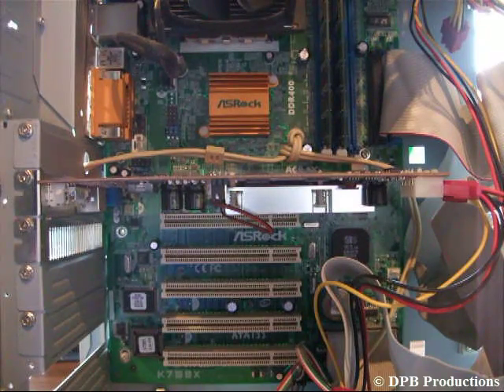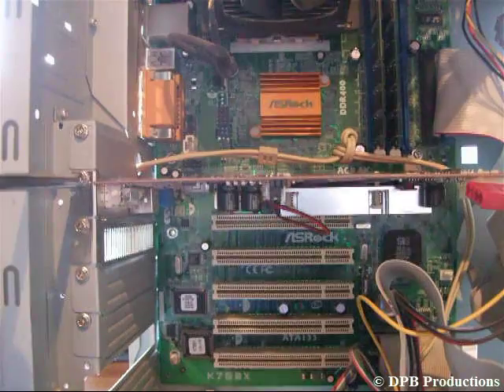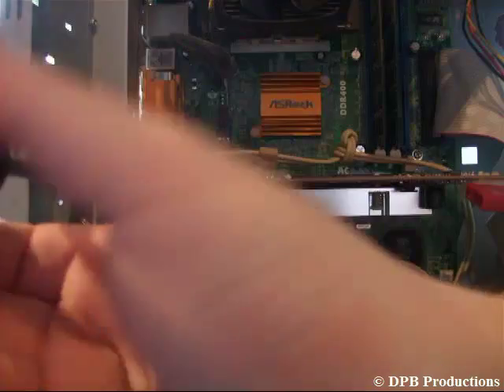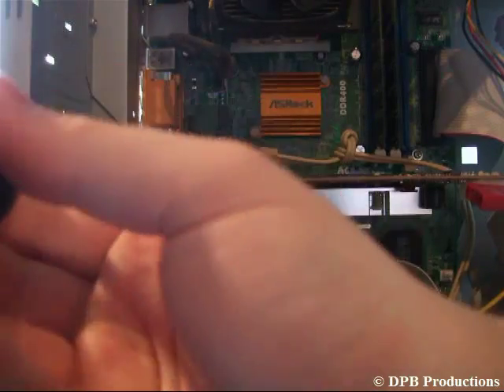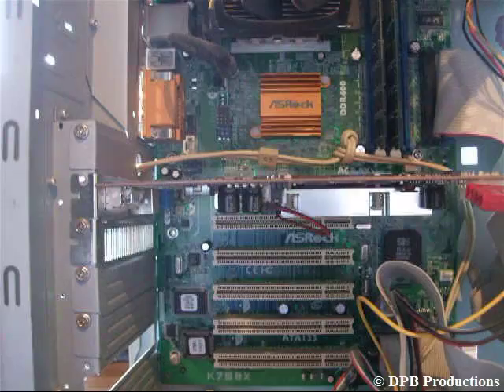Maybe you have to unplug your graphics card first — this depends on what kind of graphics card you used before. Now unscrew this little screw right here, and then you can simply pull it off.